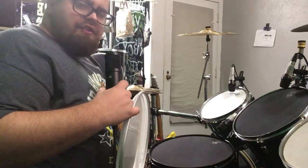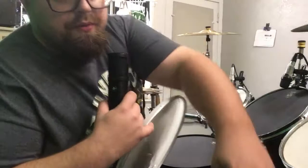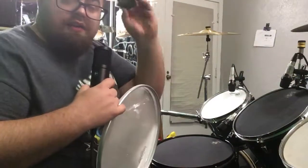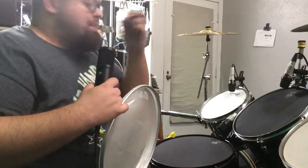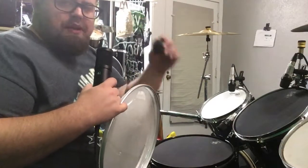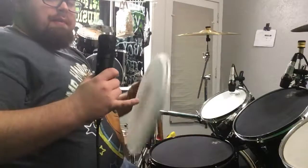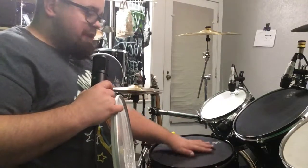As a drummer, you get asked a lot of questions — for example, how does moon gel work? We're gonna do a video later talking all about it, how to use it, cheap alternatives, and some myths. Should be a neat episode, so watch out for that one. But today we're gonna talk about Pearl muffle heads — this black head here.